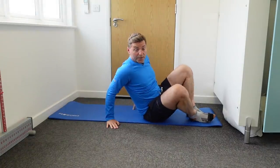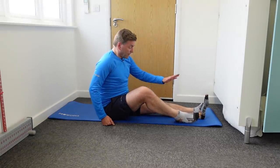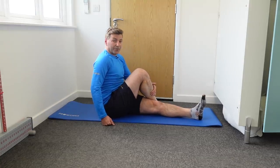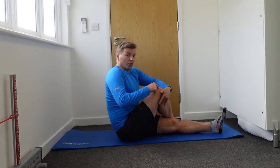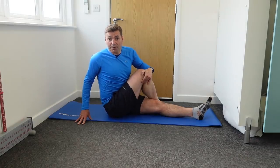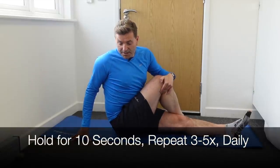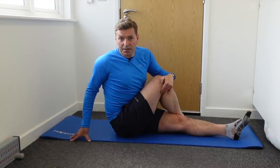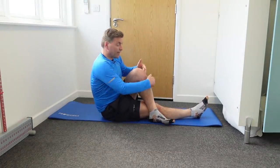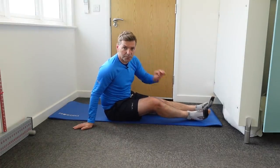Sometimes people don't feel the stretch when they do it that way, so here's another option. To stretch the right piriformis: straighten your left leg, place your right foot on the outside of your left knee, pull your right knee towards your left chest, and rotate your body towards the involved side as far as you can, keeping nice and upright. You should feel it deep in your buttock area. Hold for about 10 seconds and repeat three to five times. For the other side: left foot on the outside of the right knee, pull your left knee towards you, and rotate your body the other way. Again, 10 seconds, three to five times daily.